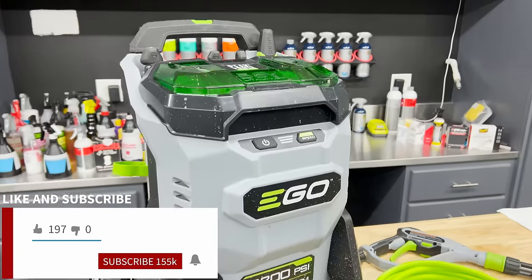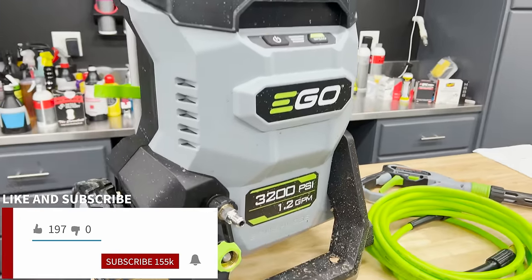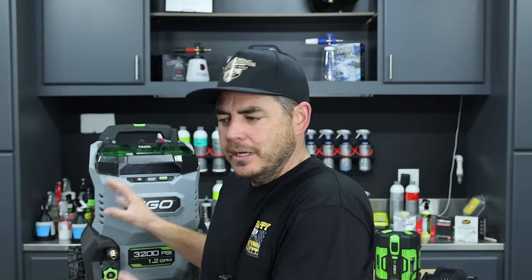Ladies and gentlemen, I present to you the best battery-powered pressure washer that I've ever used: the new Ego 3200 PSI 1.2 GPM pressure washer. I'm a little bit confused on where this lands for me overall, but the build quality and everything like that is fantastic, and the performance is really, really good.